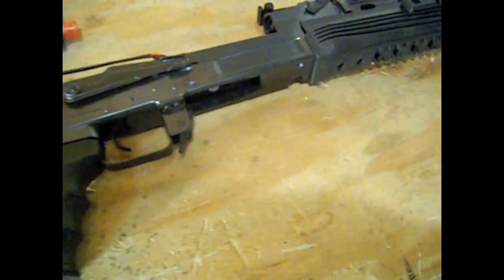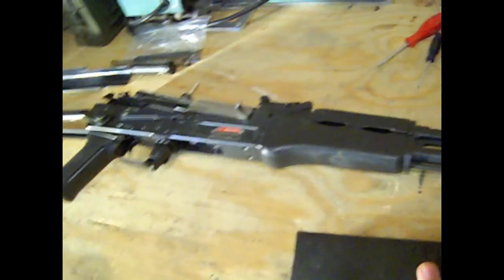First thing you really want to know: this JG Tactical AK is broken, and so is the CYMA AK. This AK has a problem with the selector switch — it doesn't stay on properly, but it is completely together. The motor grip is extremely loose and the motor is stuck inside the grip currently. Also, the screws, as you can see right here, that normally sit in here — one of them is stripped.